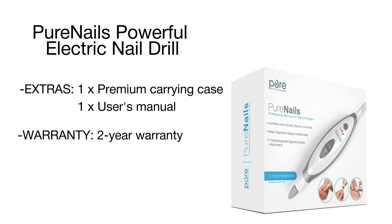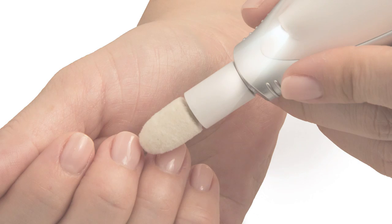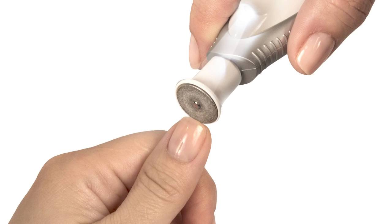On top of exclusive functionality, this nail drill comes packed with useful extras such as a built-in LED grooming light for comfort of work under poor light conditions, and a vinyl travel case with ergonomic slots and a zippered closure for convenient and neat storage and transportation.